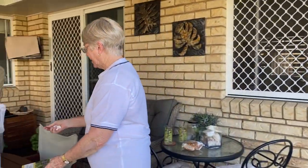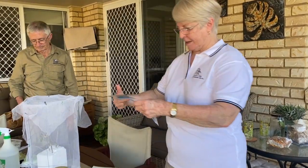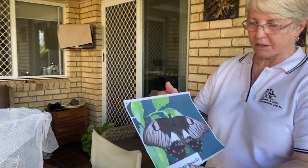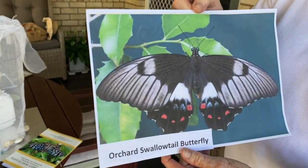I have a photo over here — that's what the orchard swallowtail looks like. Beautiful.